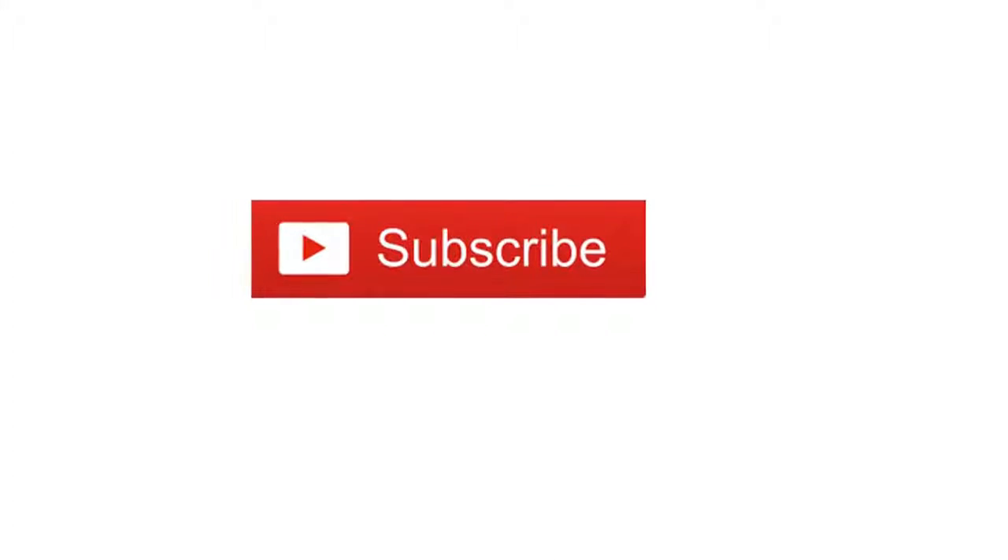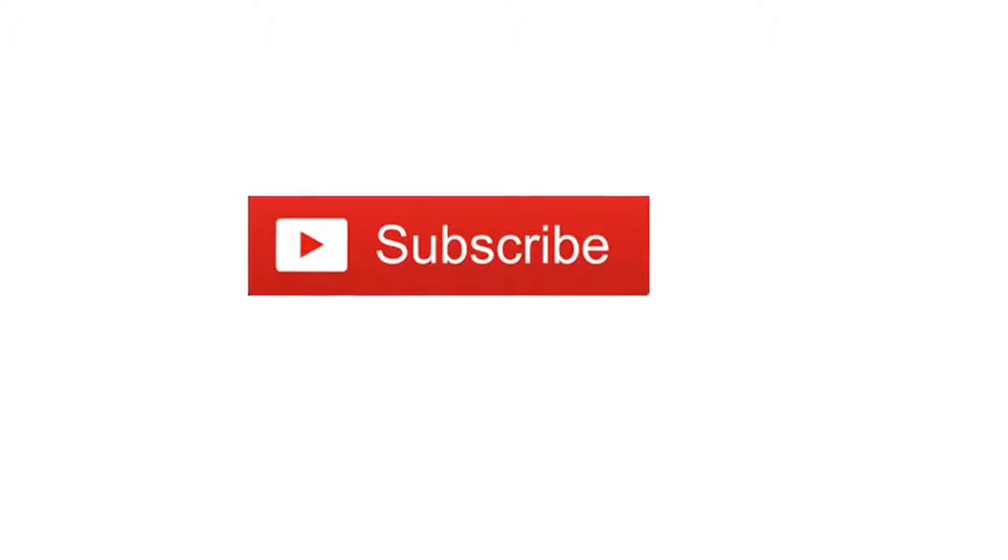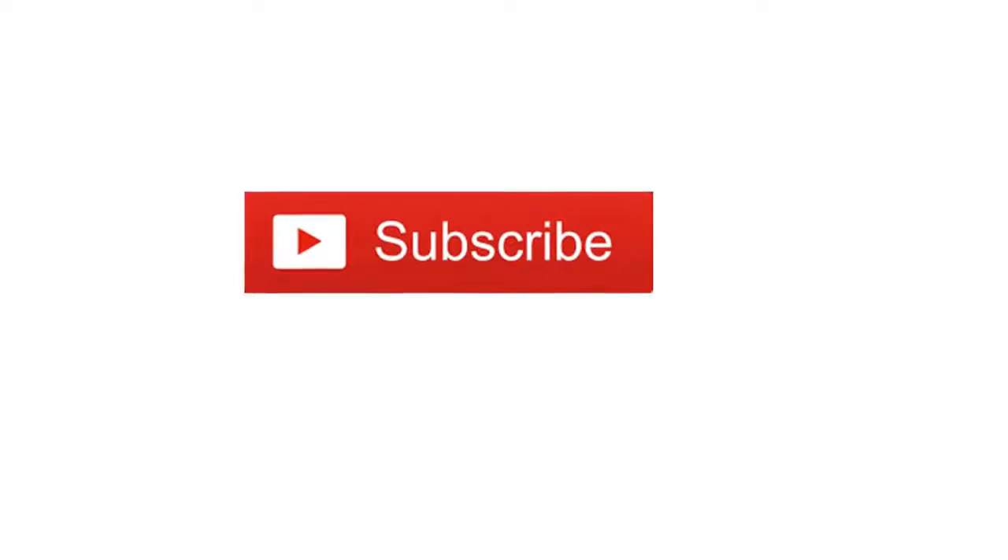Thank you very much for watching this review. Please subscribe to our channel to see the next review.